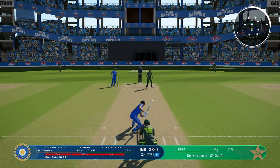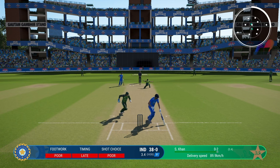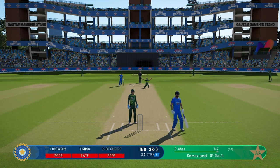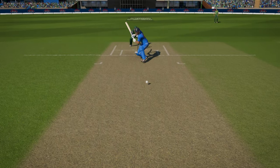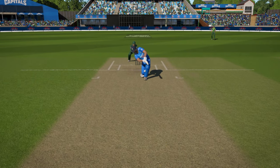Advanced shots are almost useless on the hardest difficulty. You can use sliders to make them easier, but on hardest, just don't come down the wicket at all — not against spinners, and definitely not against fast bowlers.